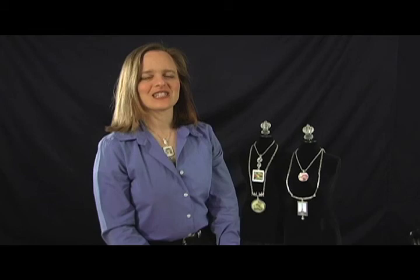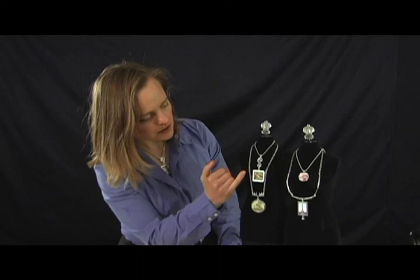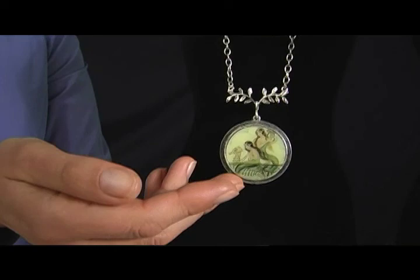Once the images have dried and the Diamond Glaze and the DG3 is cured, you can make them into these fabulous little pieces of jewelry using the Nunn Design connector bars and chains. These are the samples that we did with the Diamond Glaze and the sample that we used with the DG3. Have fun creating!